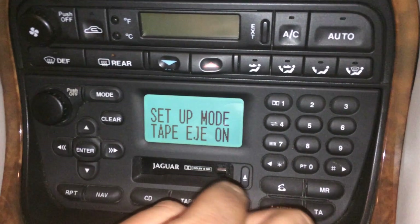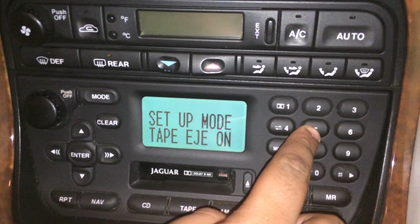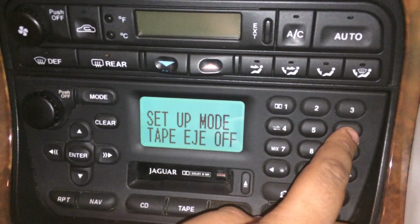The fifth one is the tape injection. This is the one I want to turn off, because every time I put the ignition off, the tape comes out. Leave that off.